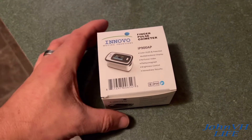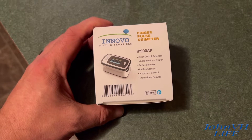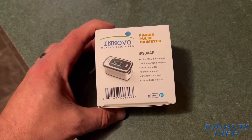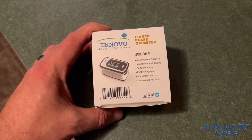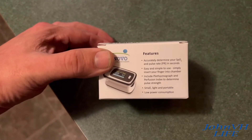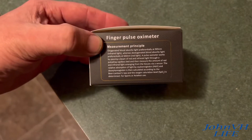Hey everybody, welcome back. Check it out. Here we have the Innovo Finger Pulse Oximeter. I figure with all the craziness in the world today, I probably should have something to check my oxygen in case things go south and all the latest stuff hits our home.